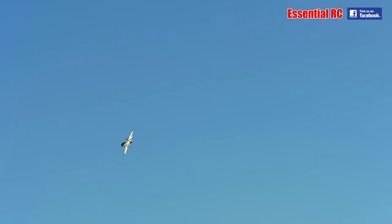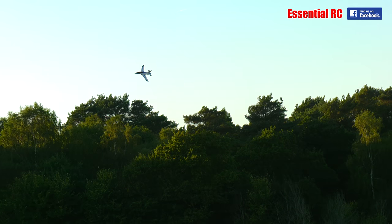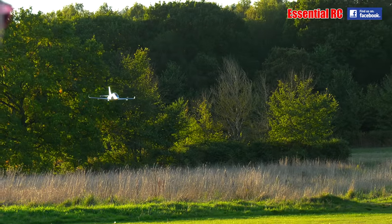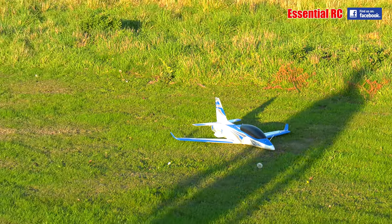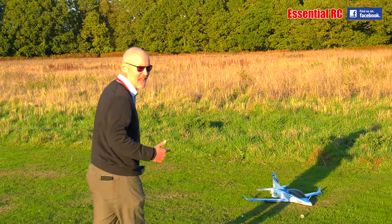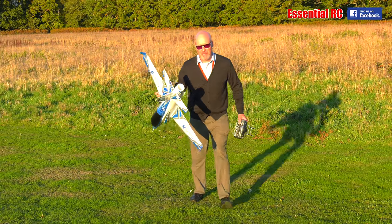You can start high. Power off — gliding. Hold the nose up. Awesome. That is, without doubt, the best hand-launch EDF jet you can get. But you can't get it anymore except from HSD.